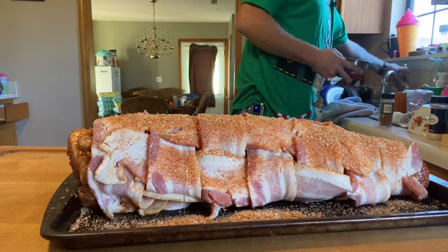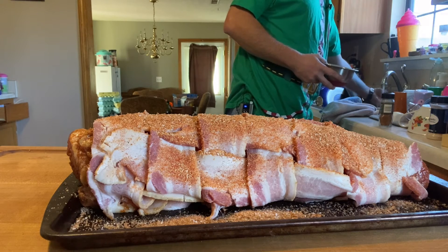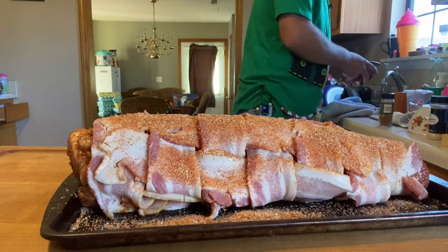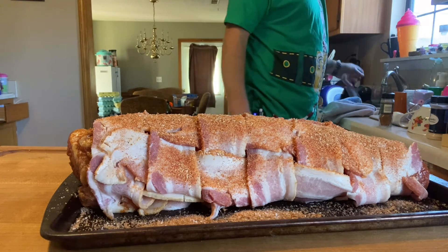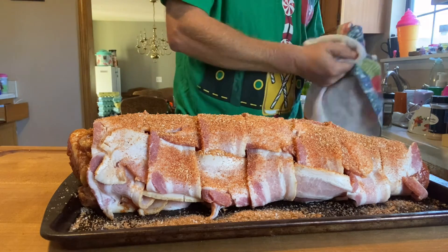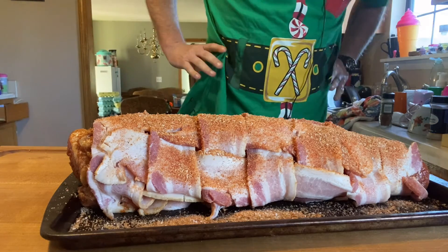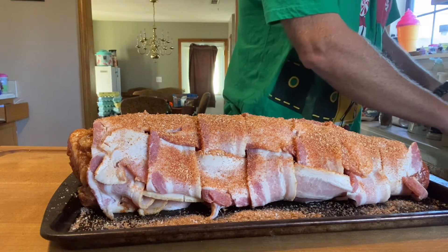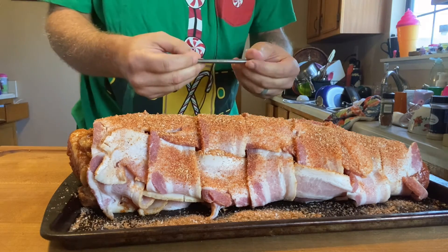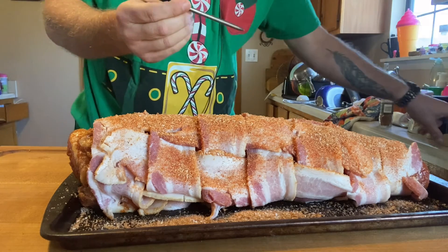I woke up this morning, talked to my wife about having pork loin for supper, said what do you think about bacon-wrapped smoked pork loin, then got online and found a recipe I liked. Now I'm going in with the temperature probe - this is the MEATER, M-E-A-T-E-R.